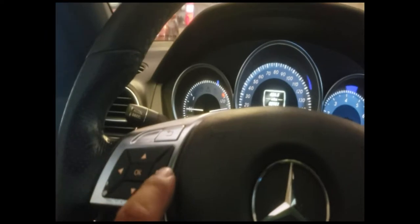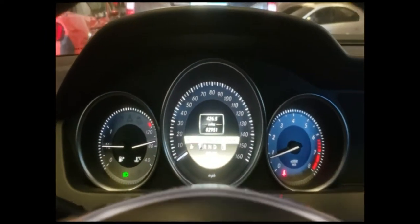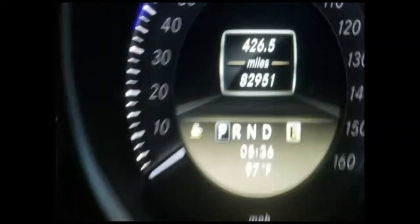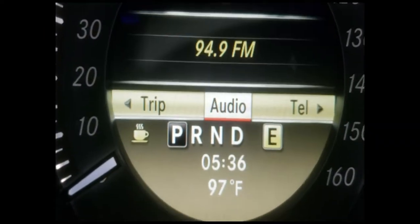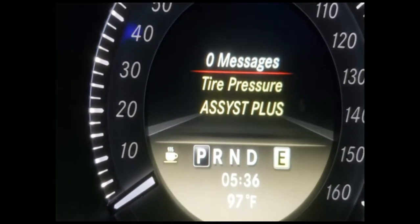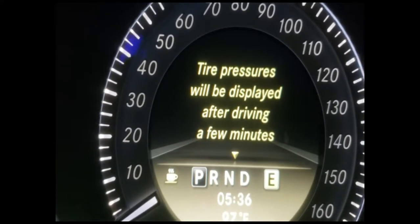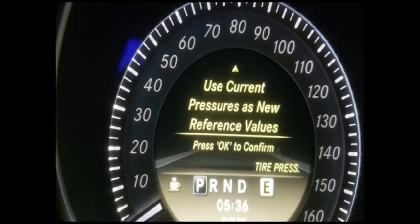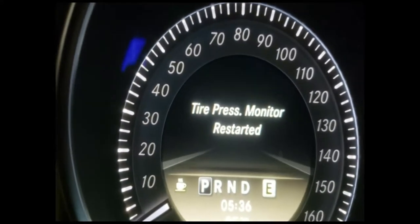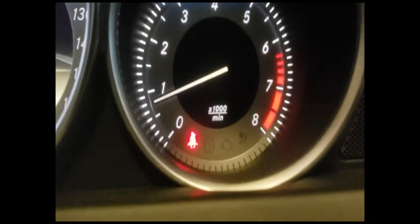So you use these controllers here — we're going to use the right button controller. That's going to access our menu down here. Go all the way to Service and press OK. Go down to Tire Pressure, press OK, go down and press OK again. And there it is — tire pressure monitor is reset, light is off.